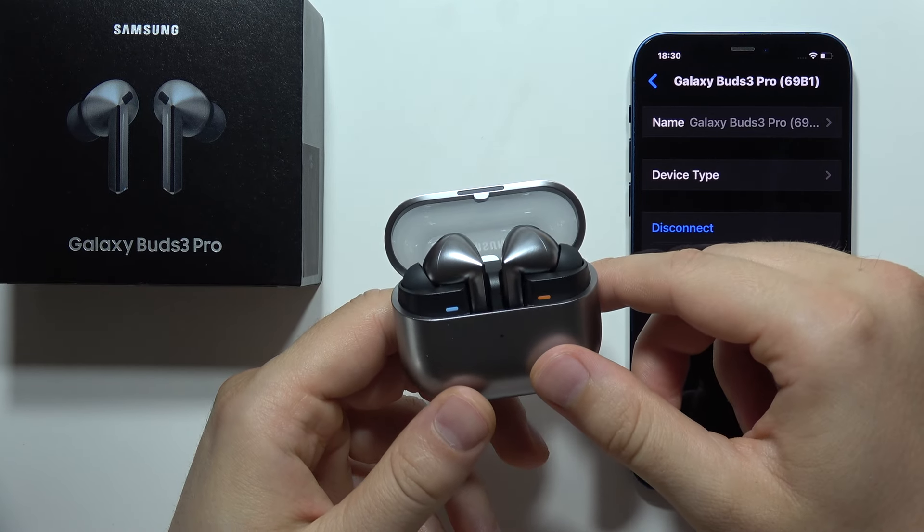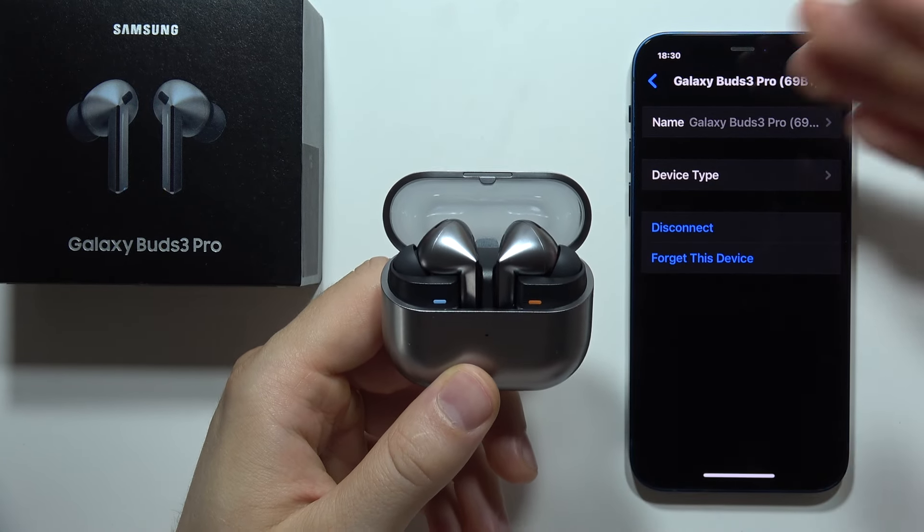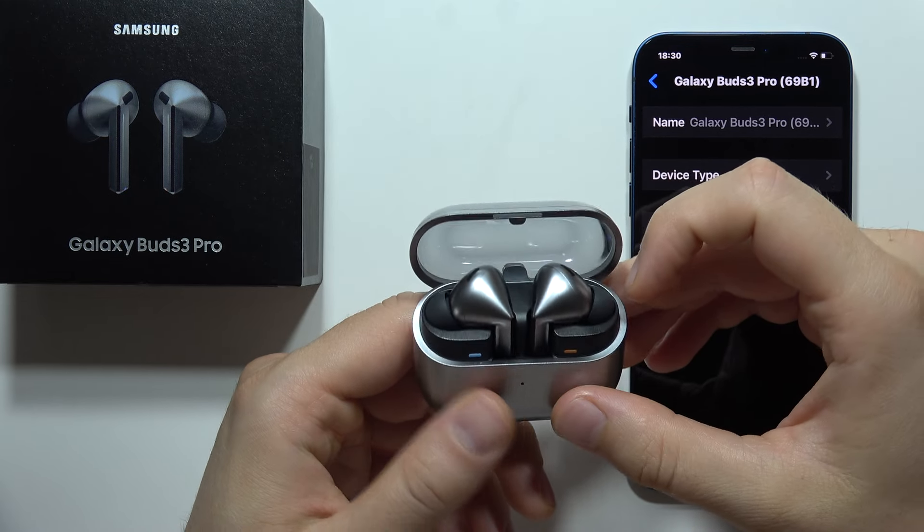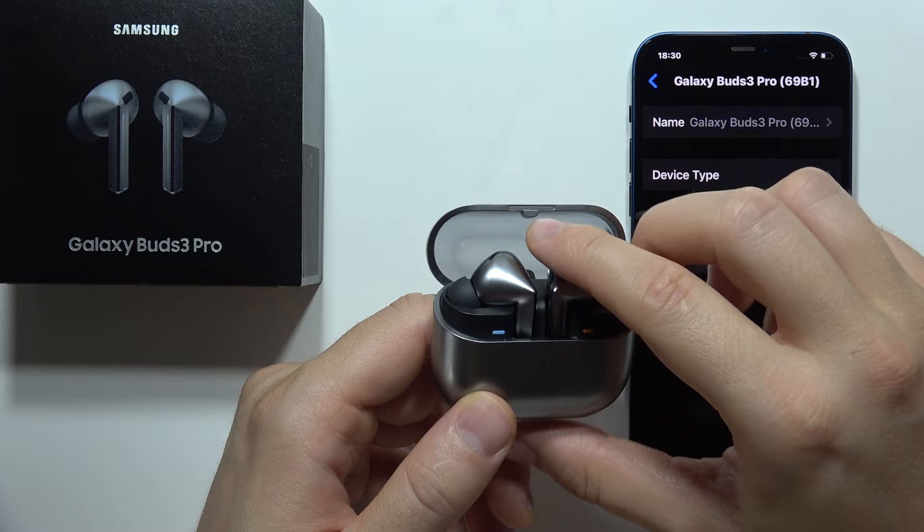If you're wondering if you can connect Samsung Galaxy Buds Free Pro to an iPhone or iPad, the short answer is yes, you can. But it's actually not worth using them with iOS devices.